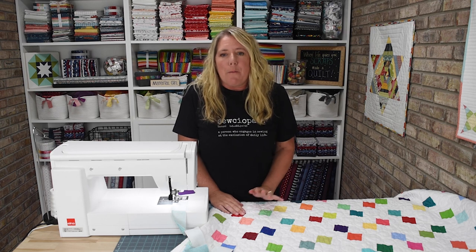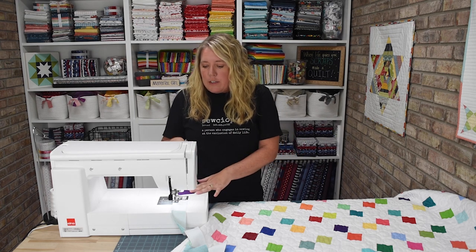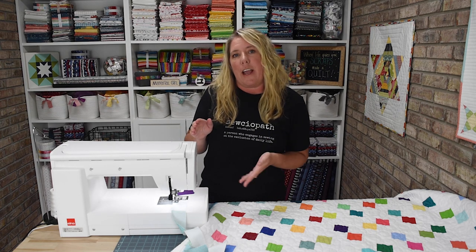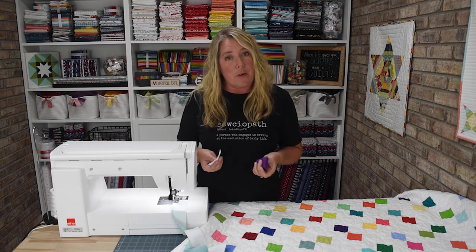You may be wondering what are leaders and enders. A lot of people, when sewing in between chain piecing or maybe when you're in between sewing your blocks together, will grab a small scrap of fabric and sew along it to keep your needle down and to save some thread. But instead of just using a small scrap of fabric that you'll end up throwing away, what I like to do is pre-cut some squares that you can use to piece a quilt together.